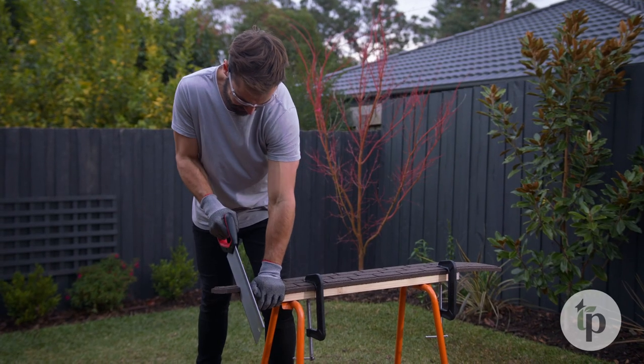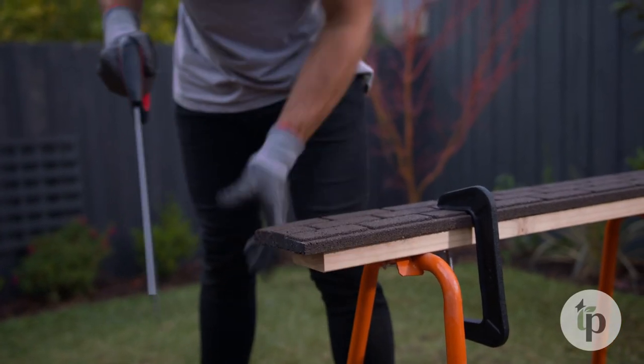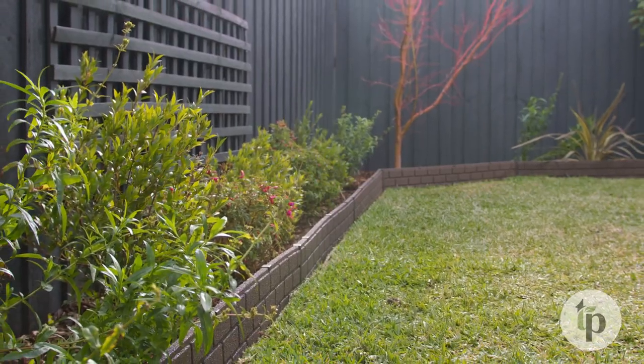To cut, secure your edging firmly to your saw horse with clamps and cut along your mark line with a handsaw or jigsaw. Once cut, position your final piece of edging into your garden and secure with pegs and a connector.